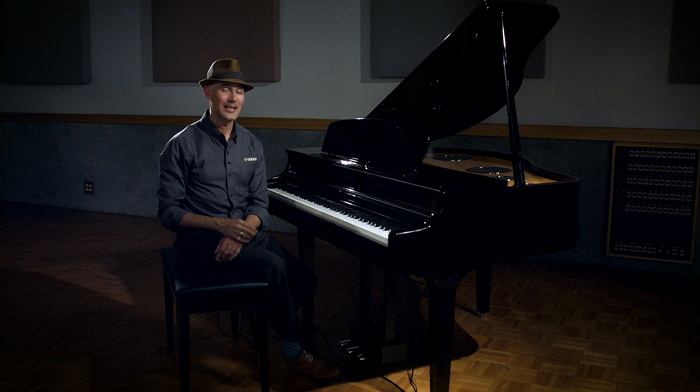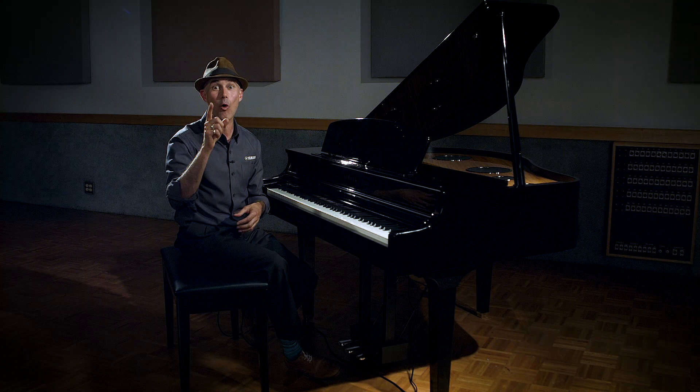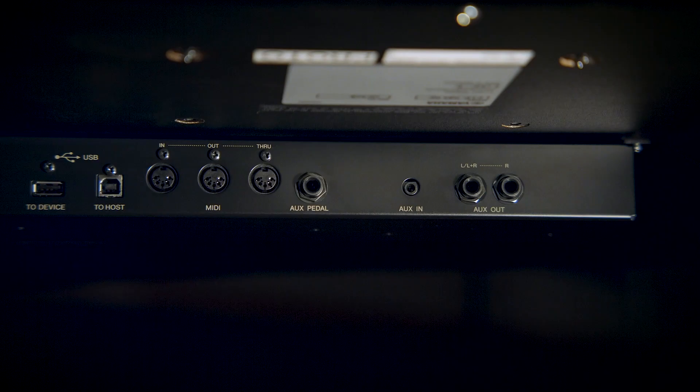A couple more noteworthy features I have to mention. One of them is binaural sampling. We took our CFX 9-foot concert grand, put it on a concert hall stage, and three-dimensionally captured it. It's only experienced through headphones, but it is a most profound experience.